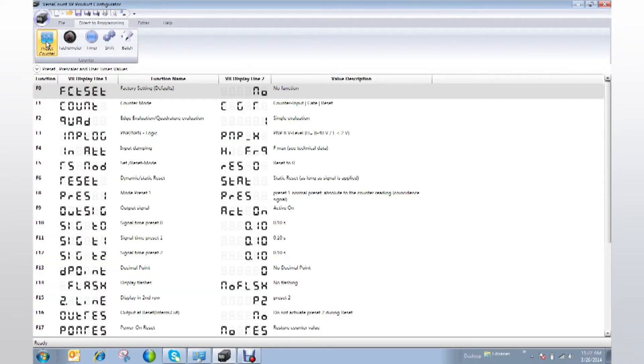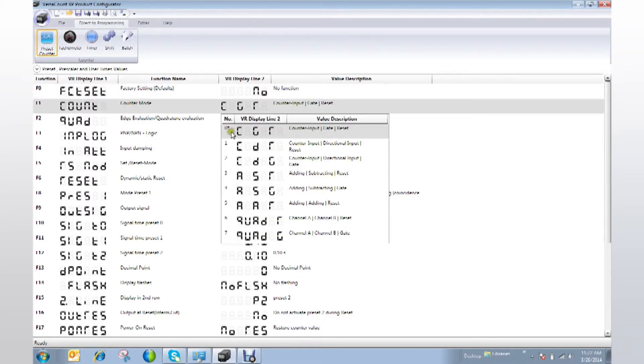You will now see all of the functions and parameters that you can select to configure the VersaCount XP to your precise needs. If you click on a function line, you will see all of the options for that function appear. Then you can double-click on your selection.